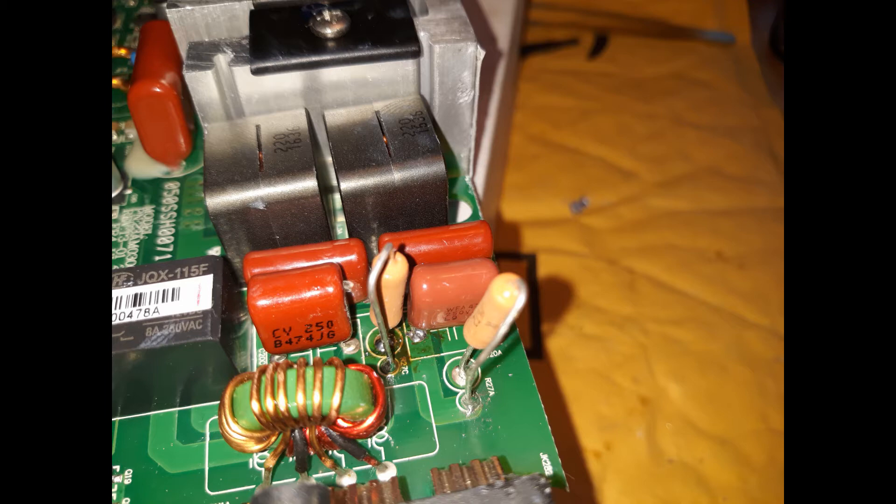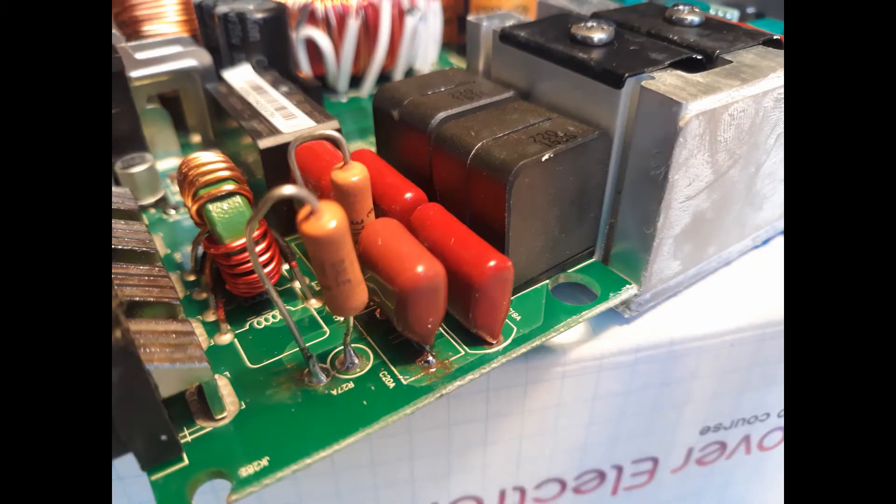With the old components removed, remove as much of the old solder as you can. I use both a solder sucker and a solder wick. Ideally, you will remove the solder so that the component leads will fit through the hole. Otherwise, you will have to heat up the remaining solder until you can push the components through.